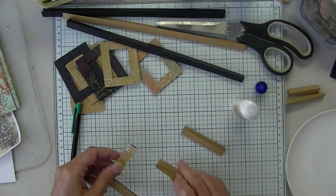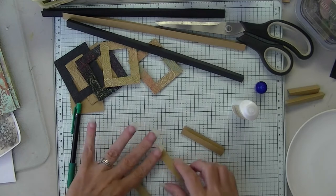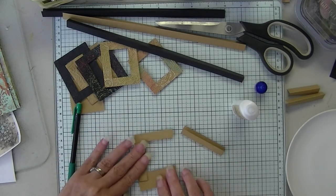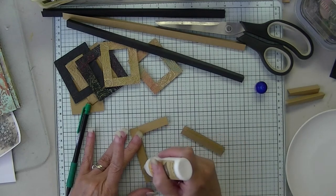You just go around in a square, going on each side.